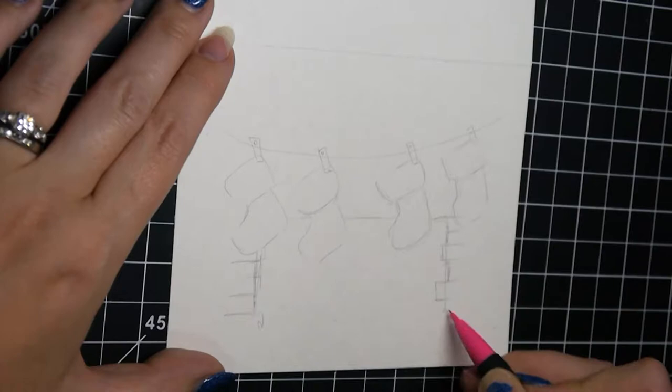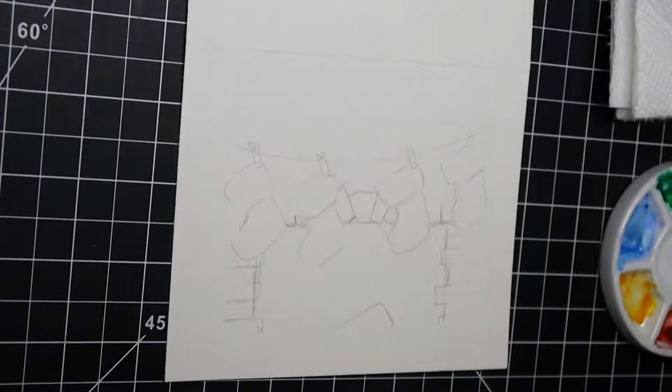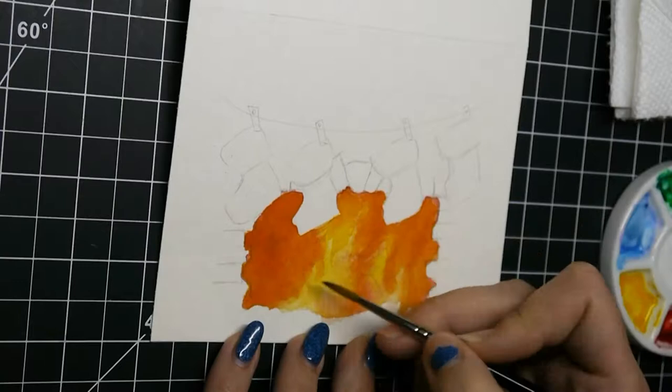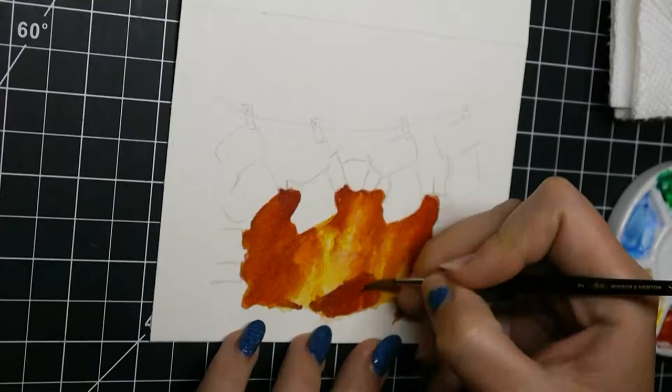I'm going to tell you up front, this card was the hardest. My first card was just some leaves on a snow background and my second card was also just some leaves on a snow background, and I wanted to do something that was a little more difficult, so I thought I should paint a fire.